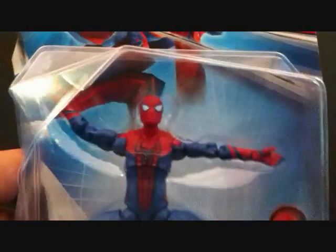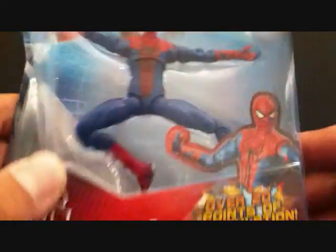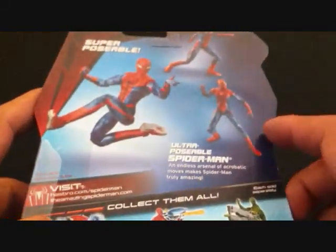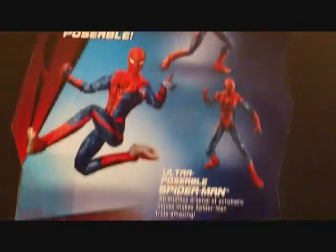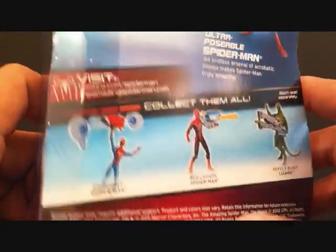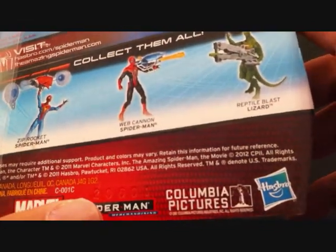Getting a close look at the packaging — there's a picture of the figure on the bottom right, 'over 20 points of articulation,' 'Ultra Posable Spider-Man.' On the back it reads 'Super Posable,' so it's both ultra posable and super posable. You can put Spider-Man into different poses; it's described as an endless arsenal of acrobatic moves that makes Spider-Man truly amazing. He does seem pretty acrobatic in the trailers.